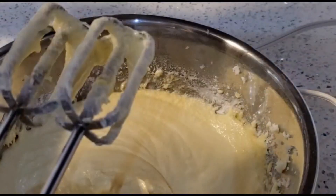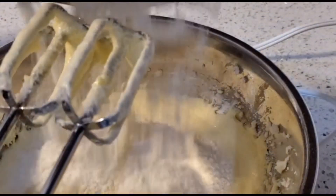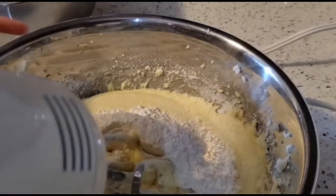Continue mixing on medium for two minutes. Now add the rest of the flour mixture and mix until the batter is smooth.